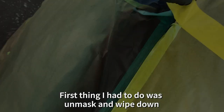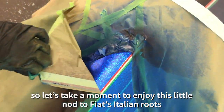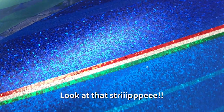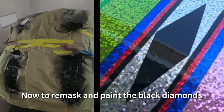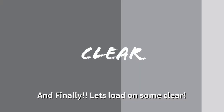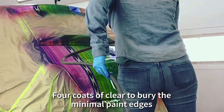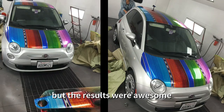Alright, black is up next. First thing I had to do was unmask and wipe down. Let's take a moment to enjoy this little nod to Fiat's Italian roots — look at that stripe. Got to remask and paint the black diamonds. There it is. And finally, let's load on some clear — four coats of clear to bury the minimal paint edges. How that hose did not touch the clear is beyond me, but the results were awesome.